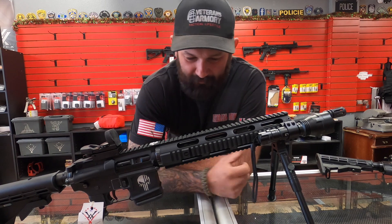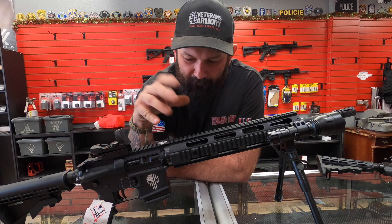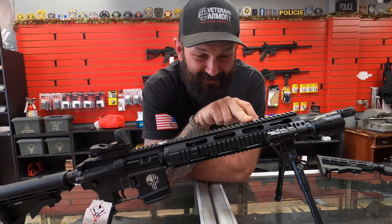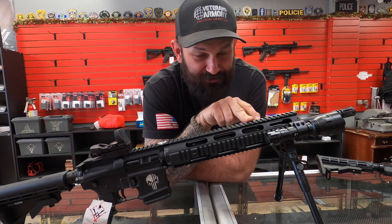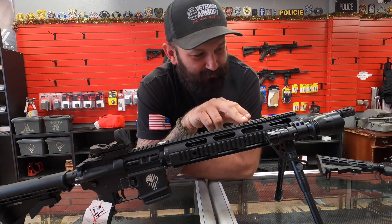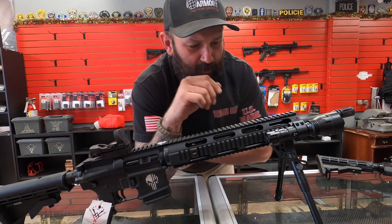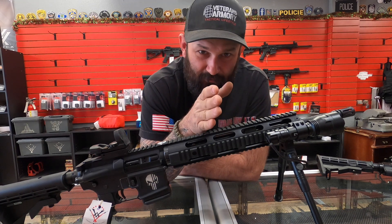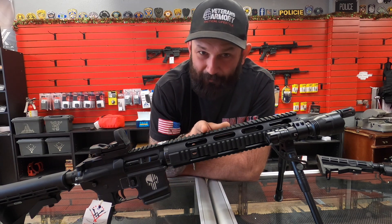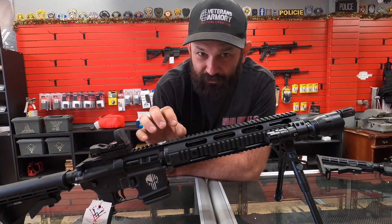When we talk about an AR-15 gas system: you fire your round, your projectile comes up the barrel, and once it hits your gas port, you begin obduration. Obduration is essentially pressure that builds up and flows through the gas system before the projectile leaves the muzzle. When it leaves the muzzle, all your pressure is lost — that's why it's such a challenge with a pistol-length build or a pressure-sensitive cartridge like a 300 Blackout, where the gas system is very short.